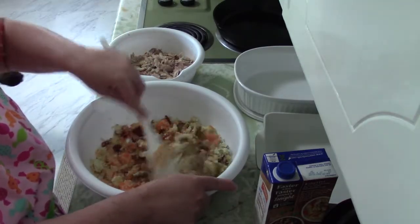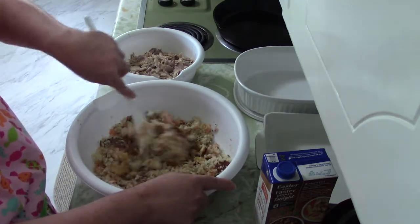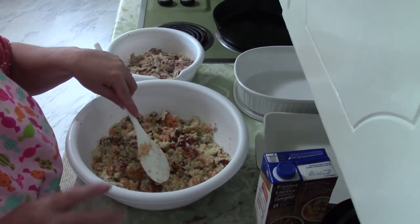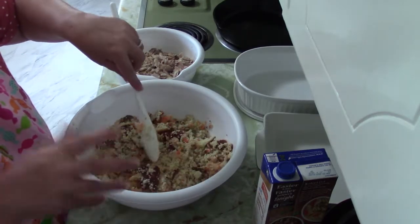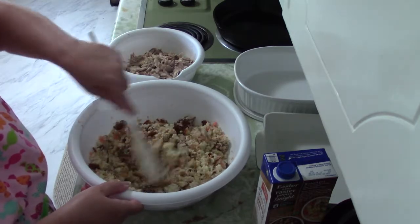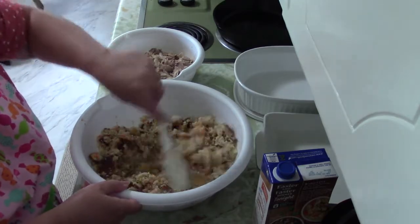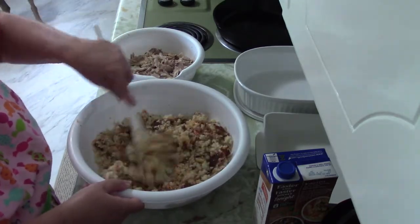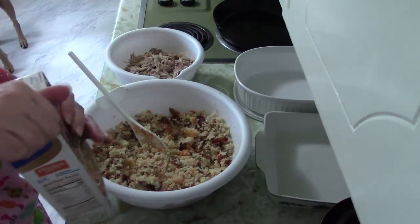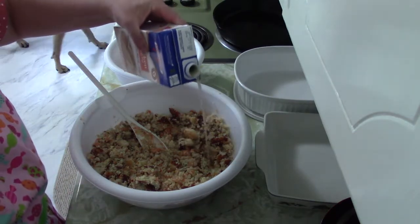Stir that up. Now we also have two beaten eggs, but we're going to wait until the last minute to add those in case we need to taste it and adjust the seasonings — you don't want to taste it once you've added raw egg. Then we have our chicken broth. Normally I would use low sodium chicken broth, but they didn't happen to have that.